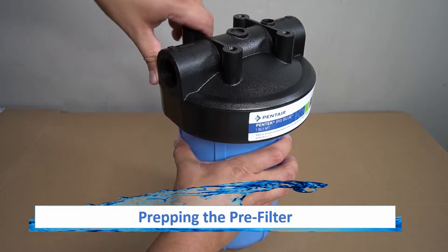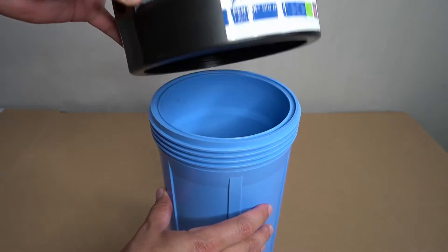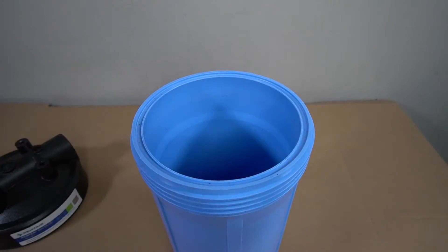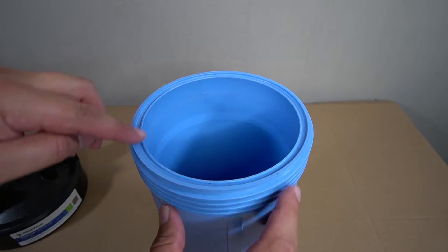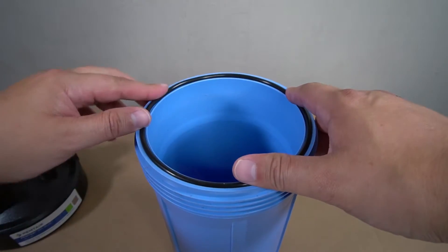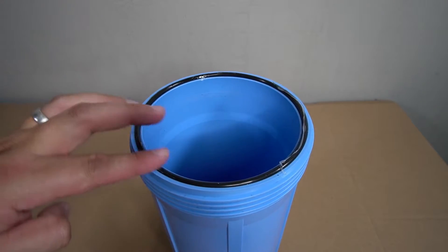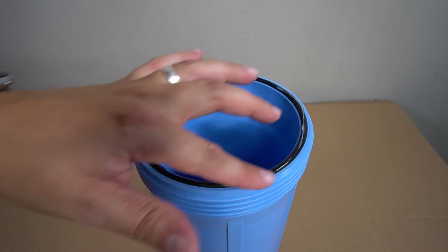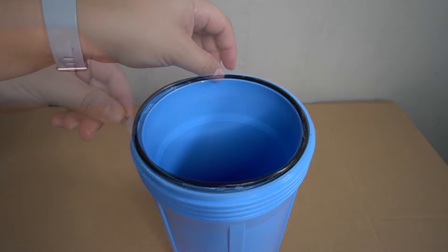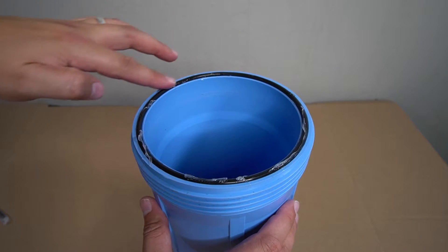With the tanks prepped, you can now proceed to prepping the pre-filter. Unscrew the top of the tank to remove it. Inside you will find the gasket and the lube required for the next step. There is a groove indented along the top of the housing that will receive the gasket. Go ahead and lay the gasket in place. Apply some of the provided lubricant along the edge of the gasket and spread it out to ensure it's evenly coated. The gasket will then be flipped over and reseated into the groove, and the remainder of the lubricant applied and spread evenly.